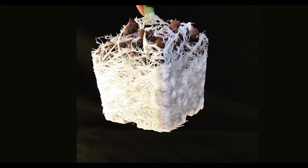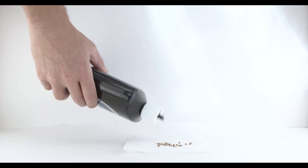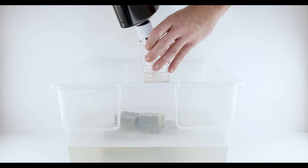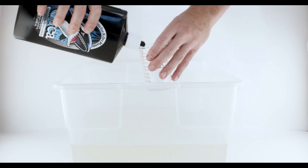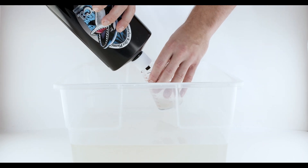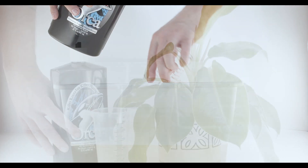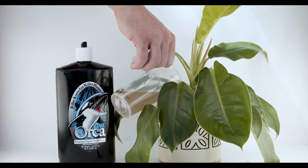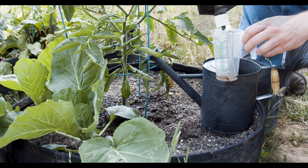Simply shake and apply. Use on seeds, cuttings, hydroponics, soil drench, or transplants.